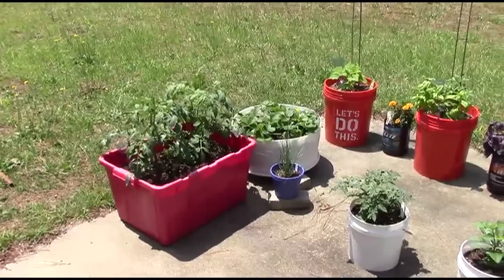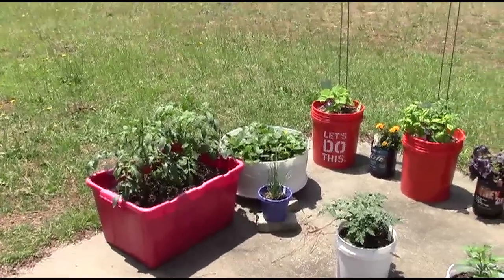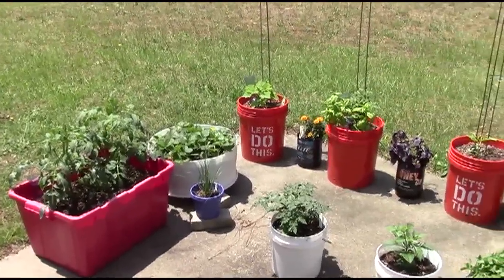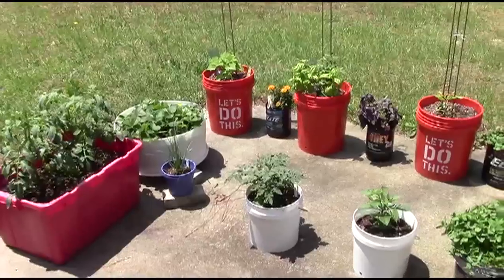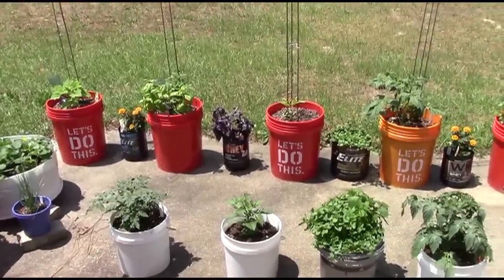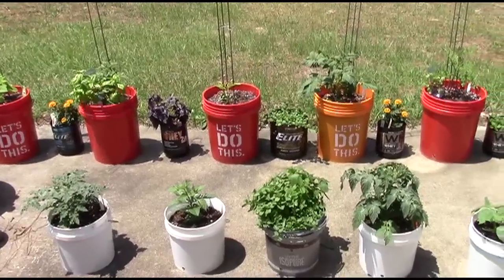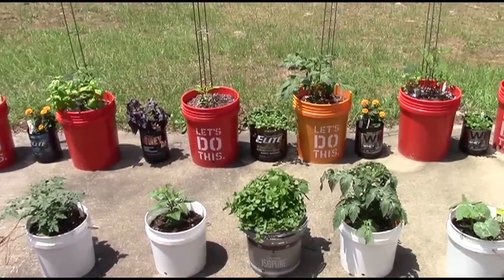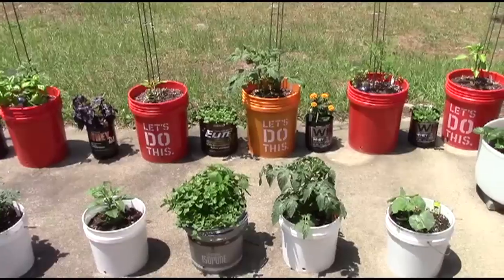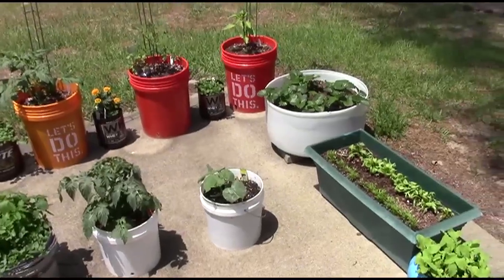It's been about two weeks or so since I planted my little vegetable container garden here, and I thought I'd do a quick update just to show you how things are coming along. They seem to be coming along pretty well so far — I'm pretty pleased. They're growing fairly rapidly and everything is looking pretty good.